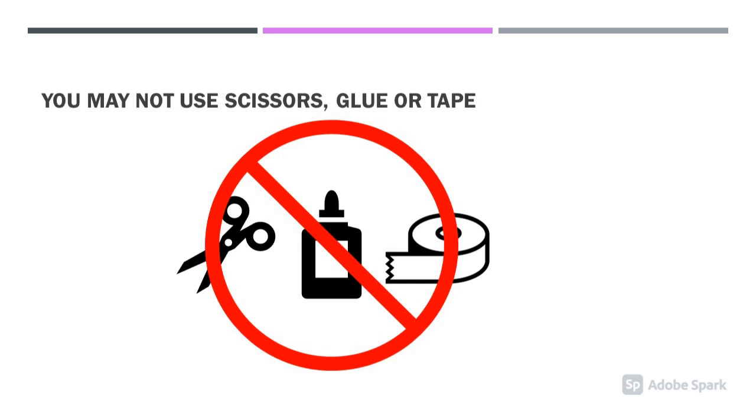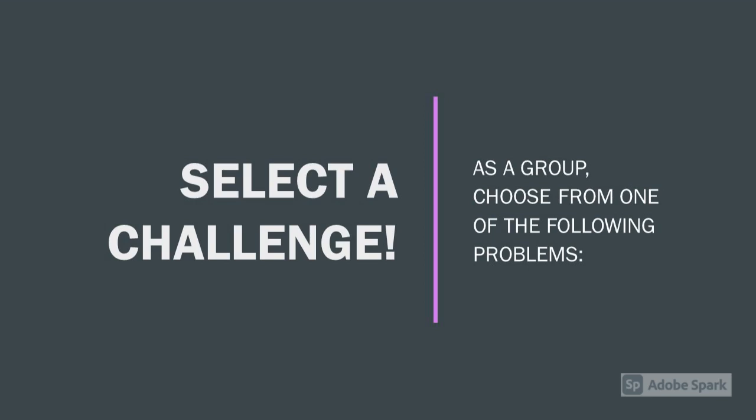You may not use scissors, glue, or tape. As a group, choose one of the following challenges.